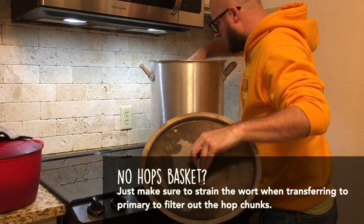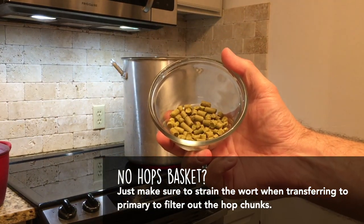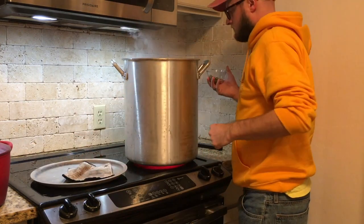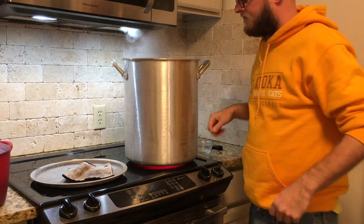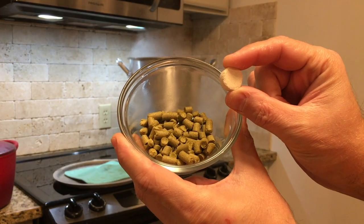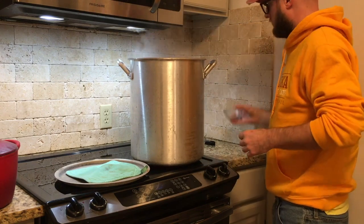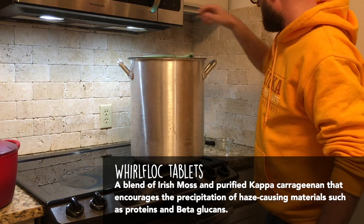I'll just set the hops basket down — it's got enough of a lip to keep it from touching the bottom. Once it's come up to a boil, we're going to add our first hop addition: half an ounce of centennial hops that will sit in there for the full hour. Once those hops go in, we're starting a one-hour timer. At the 45-minute mark, we throw in one more ounce of centennial hops and a Whirlfloc tablet, which is made of Irish moss and is a fining agent added during the last bit of the boil.